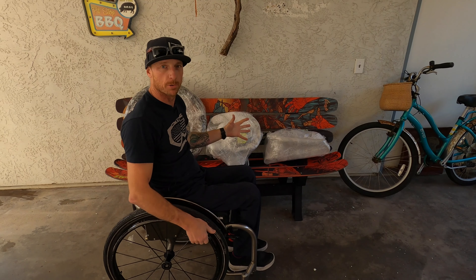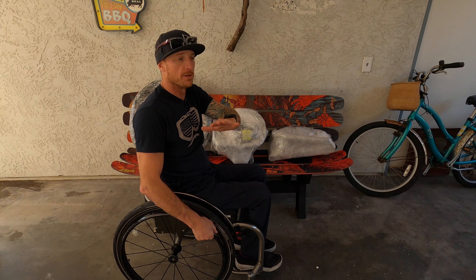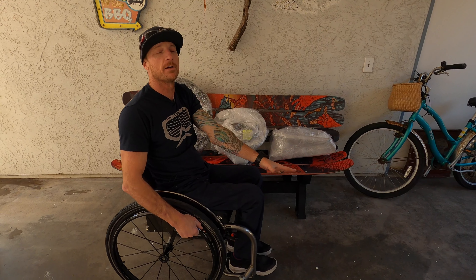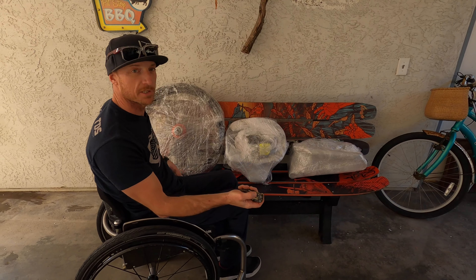So now we have everything pulled out of the box except for the two front wheels, which are underneath the bike — we'll get those out last. These are the parts you end up with, and I'm just going to unwrap them.